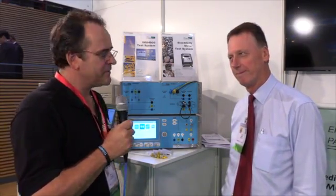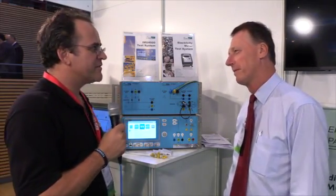Hi, I'm Mike Violette with EMCTV.TV at the Dresden Show on Electromagnetic Compatibility. I'm pleased to be here with Nick Wright, EMC Partner. Nick, what are you going to show us today?